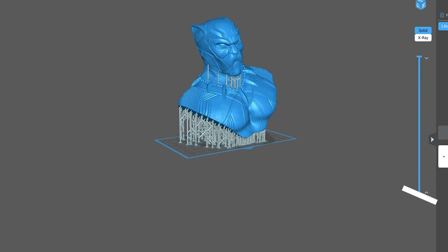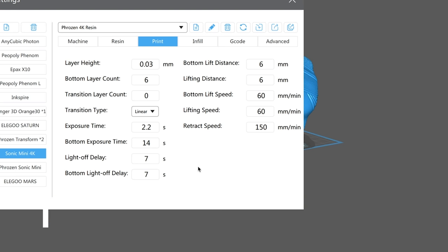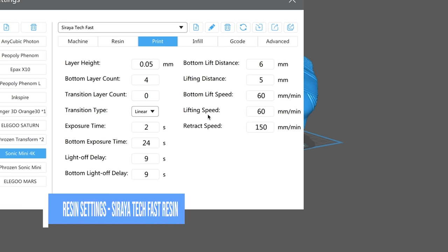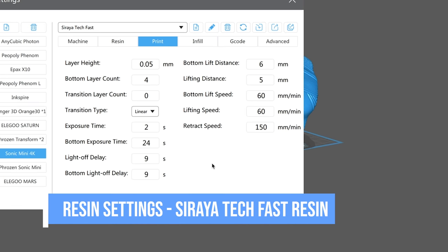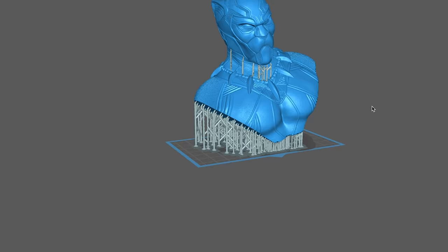It also works with ChituBox, which is what I've done all my testing with. There's no standard profile available yet — I'm assuming it'll come with the next build. Lychee Slicer has already mentioned they're building a profile to support the 4K Sonic Mini. I haven't tested that yet but will be looking at it in an upcoming video, and I'm excited to see how it compares to ChituBox.